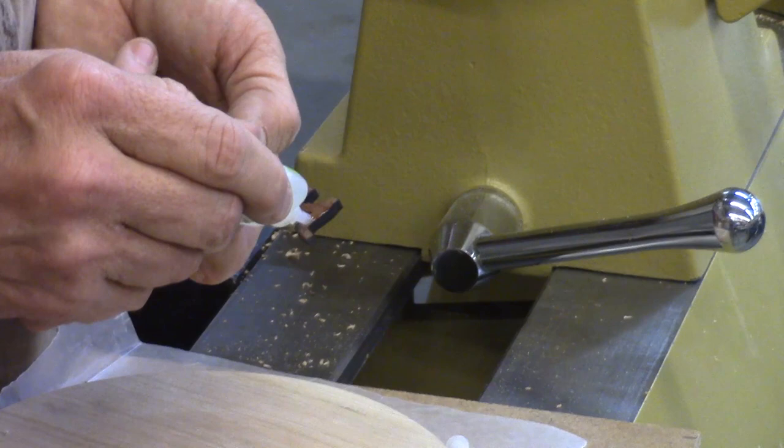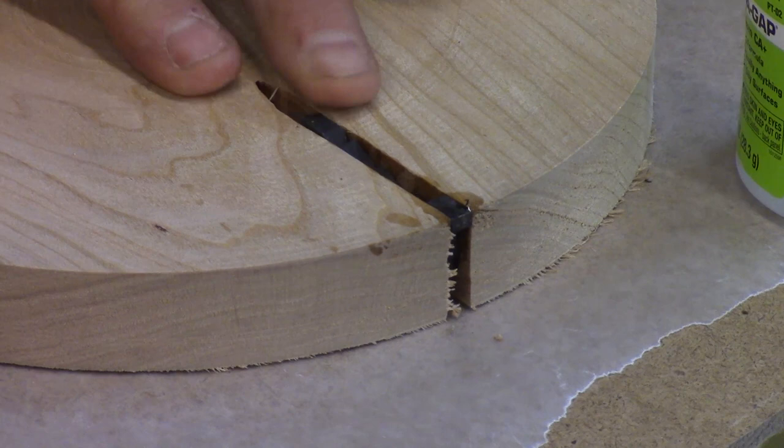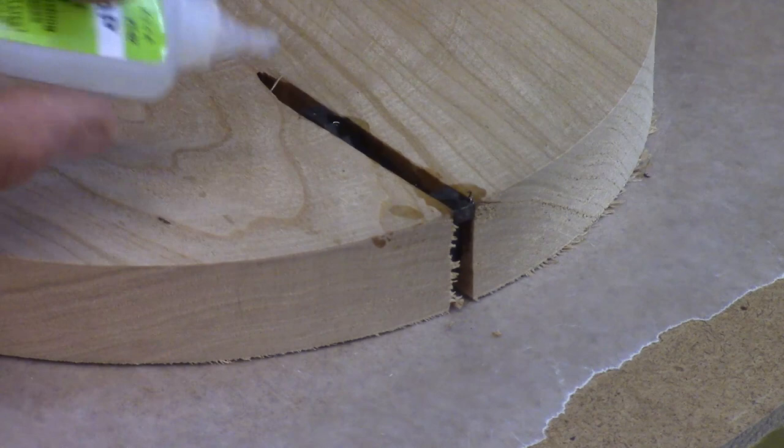We can glue this in. I want the end of the trunk flush with the outside edge of the disc and flush with this flat face I made, and the top of the tree flush with the flat face. Because these two spots right here — the top of the tree and the bottom of the trunk — are going to become our glue surface. While that's setting up, I have a problem with patience. I do know that when I spray the CA glue it mostly just gets the surface, so I really don't like it splattering in my face. I'm going to try and be patient and let it set for a little bit.